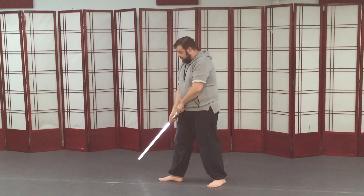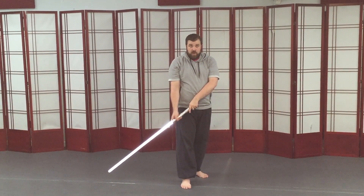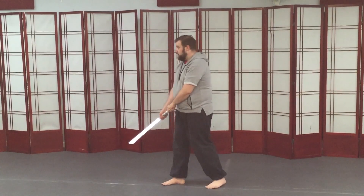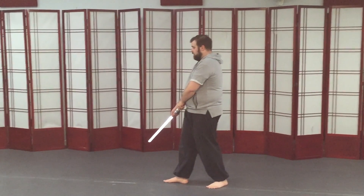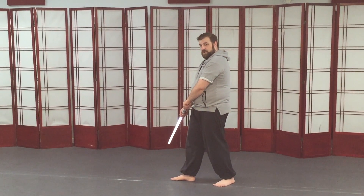Now for the low guard, as I turn towards you, I've got the blade slanted away to the side. I don't have it turned behind me — it's still in front. I can have it at a slight forward angle or a slight backward angle, but I want to keep it in the front plane of my body.